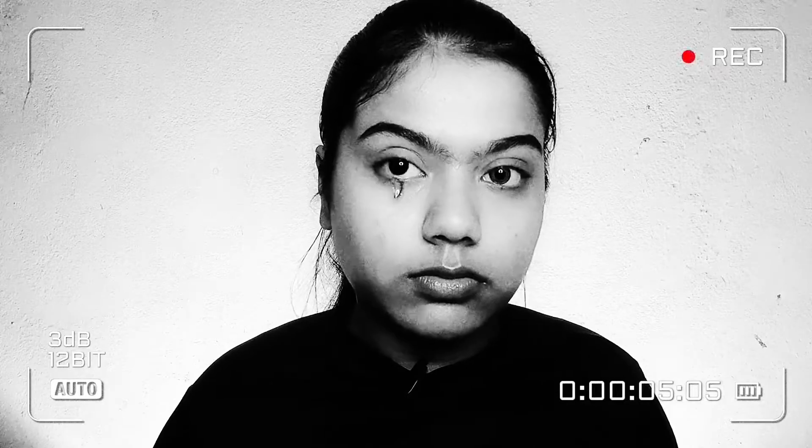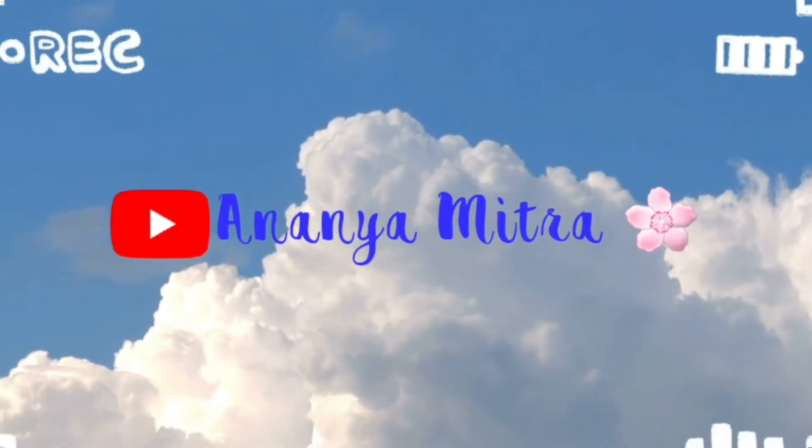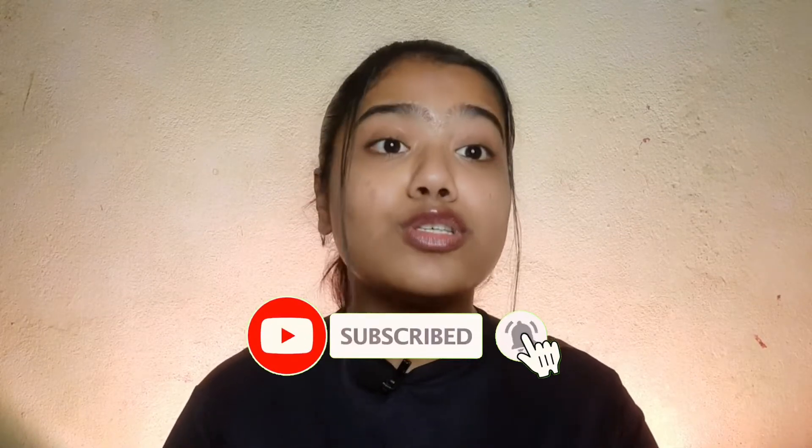Hi guys, how are you all? I hope you all are doing amazing. My name is Ananya and welcome, or welcome back, to my channel. I make videos related to makeup, skincare, hacks, challenges, reviews, and sometimes vlogs too. If you're interested in any of these categories, please do not forget to hit the subscribe button and the bell icon below so you do not miss any updates. And if you haven't followed me on Instagram yet, go and follow right now because I make amazing content there too.